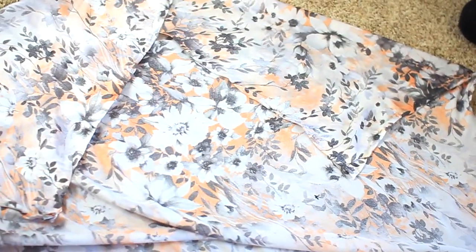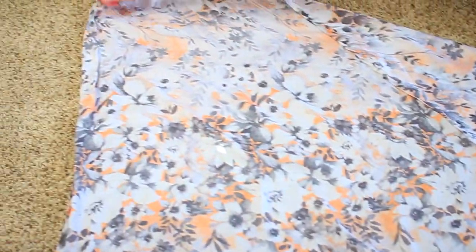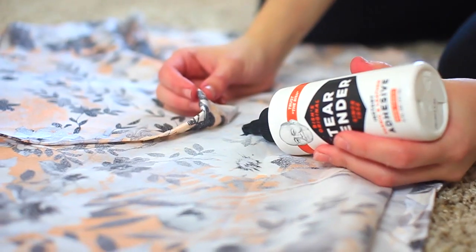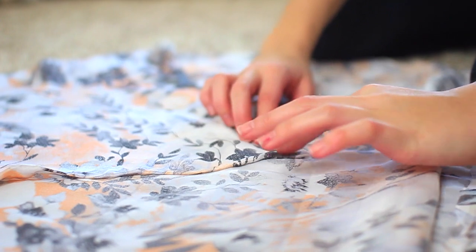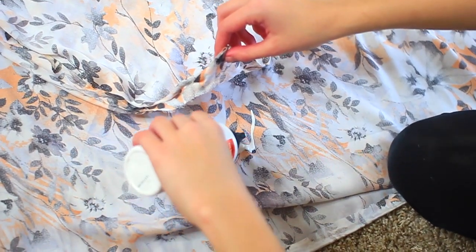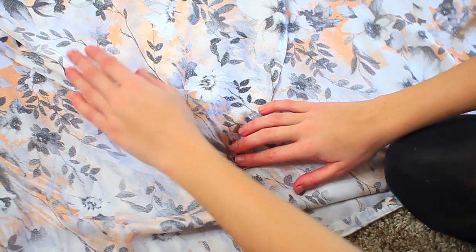For the kimono, you're going to start with one yard of fabric and cut it into a square. Some of this footage actually got deleted, but I used fabric adhesive on the edges just so that it doesn't fray at all and folded it over. For the sleeves, you're going to want to fold it over into a triangle. You can try this on to make sure that you put it in the right spot, and I marked an X to know where to put the fabric adhesive. Apply a generous amount and then let it dry — mine said to only dry for 10 minutes, but I let it dry for a couple hours. And your kimono is done.